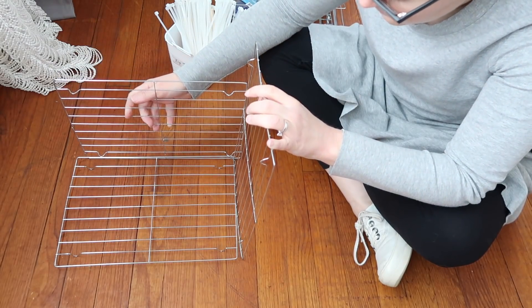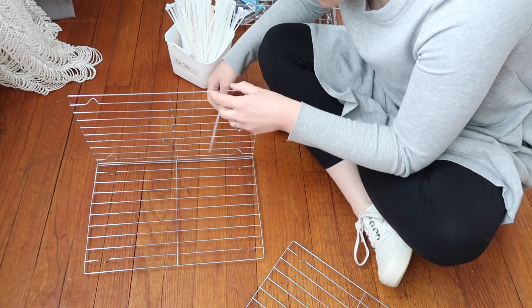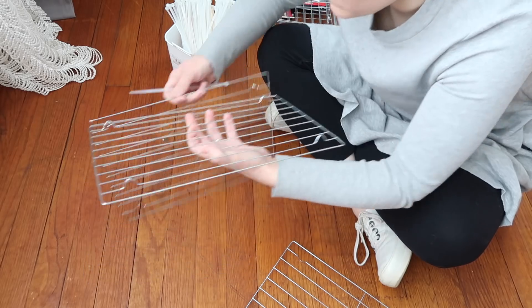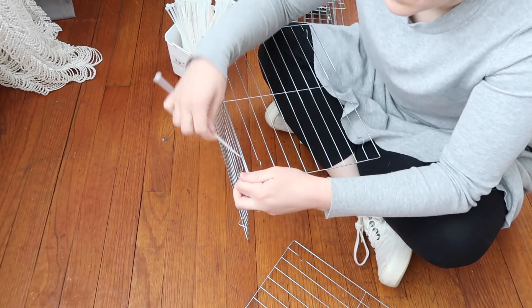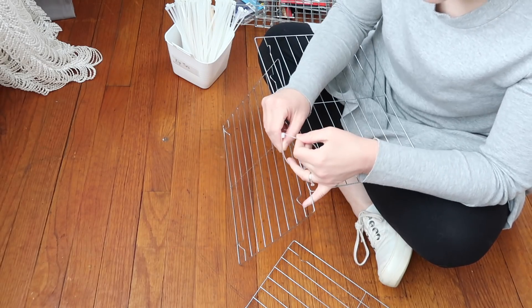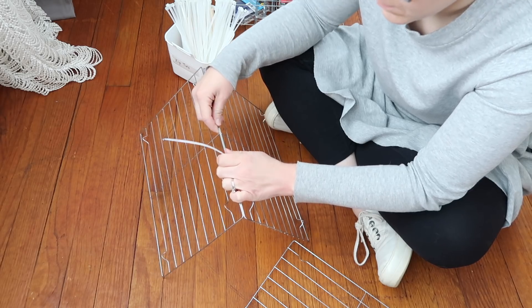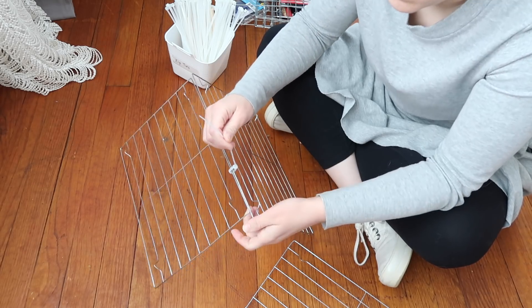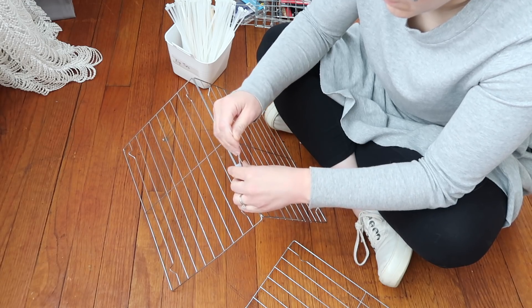The first thing you need to do is figure out what shape you want to make your organizer. This is honestly the hardest part of the whole project — figuring out your shape and starting to connect everything. When you're first setting it up it isn't very stable at all, so it takes a little trial and error. I had never used zip ties before so I had to figure those out first.